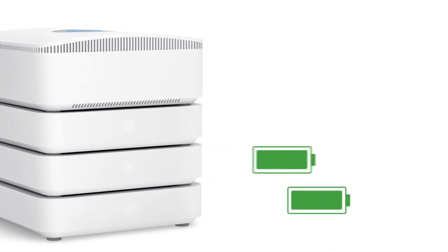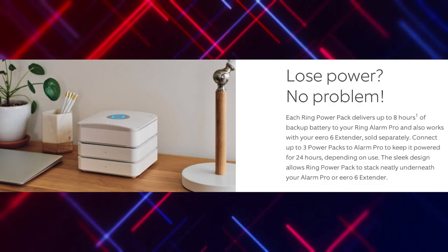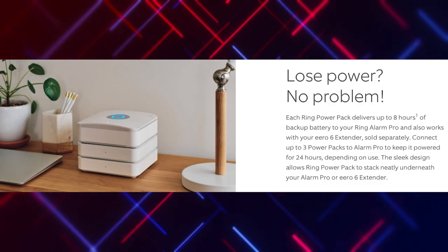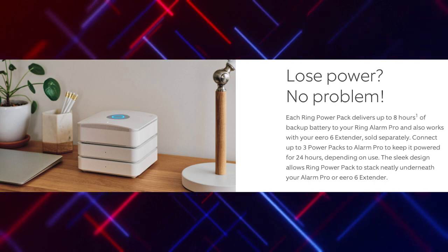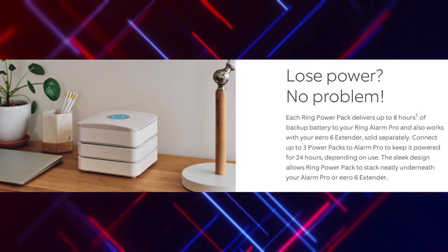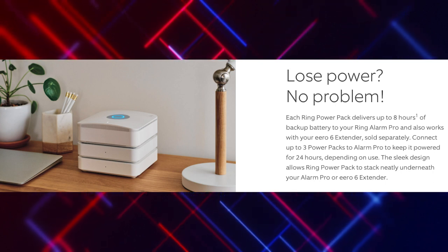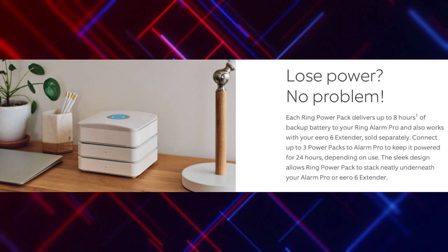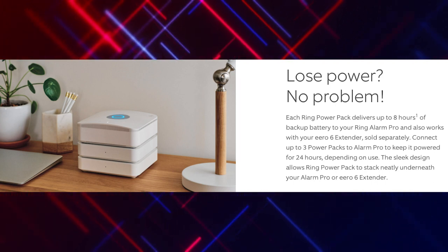Ring states that three of these power packs would extend the battery life of your Ring Alarm Pro base station for up to 24 hours. Each power pack delivers up to eight hours of backup battery on your Ring Alarm Pro and also works with your Eero 6 extender, which is sold separately. You can connect up to three power packs to the Alarm Pro to keep it powered for 24 hours, depending on use. The sleek design allows the Ring Power Pack to stack neatly underneath your Alarm Pro or Eero 6 extender.